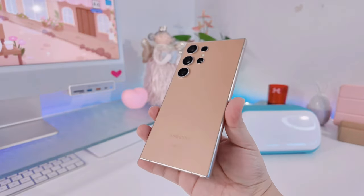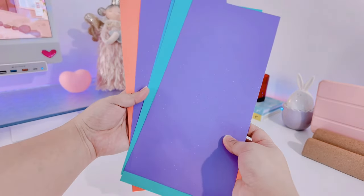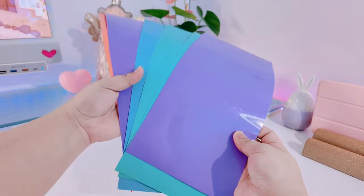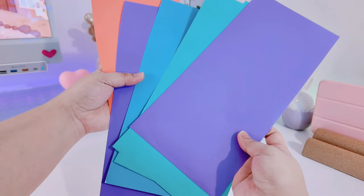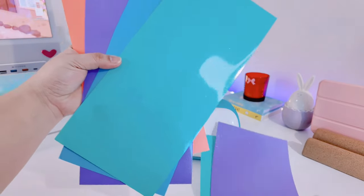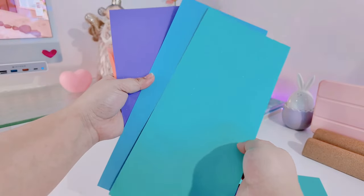Hi loves, welcome or welcome back to my channel! Today I'm going to be doing a step-by-step tutorial on how I make my own skin on my S24 Ultra. I've already made some skins, and today I'm going to be showing you the apps that I need to download or the apps that I'm using to be able to do a skin.